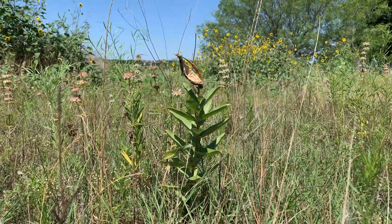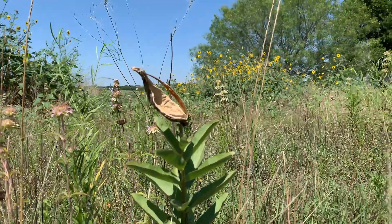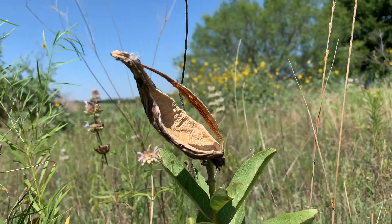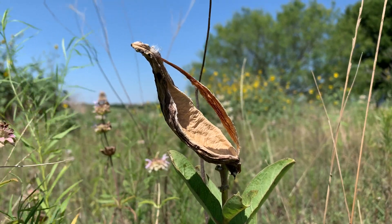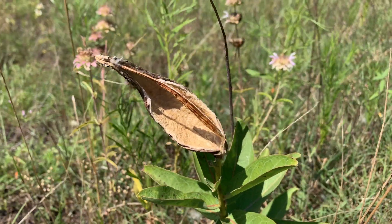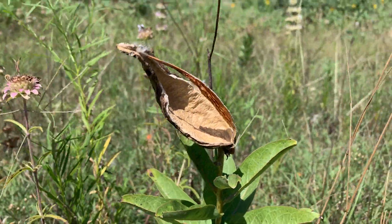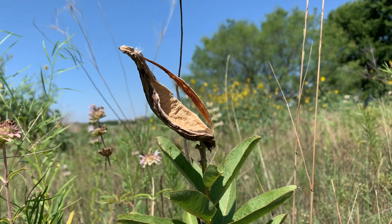A couple of weeks ago, this one already opened up and released its seeds. When the seed pod successfully releases its seeds, you get this nice-looking empty seed pod — this is almost perfect form for all plants in the Asclepias. All the coma is gone; the coma is all the silk that the seeds disperse on. All that's left is that little structure on the inside of the milkweed seed pod. Beautiful.